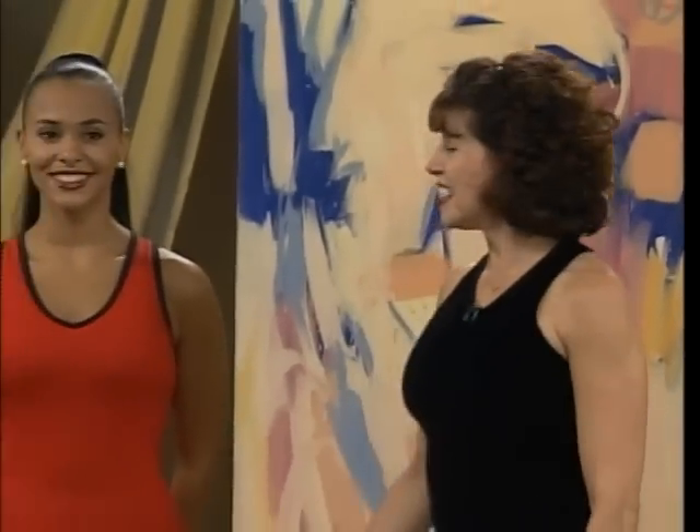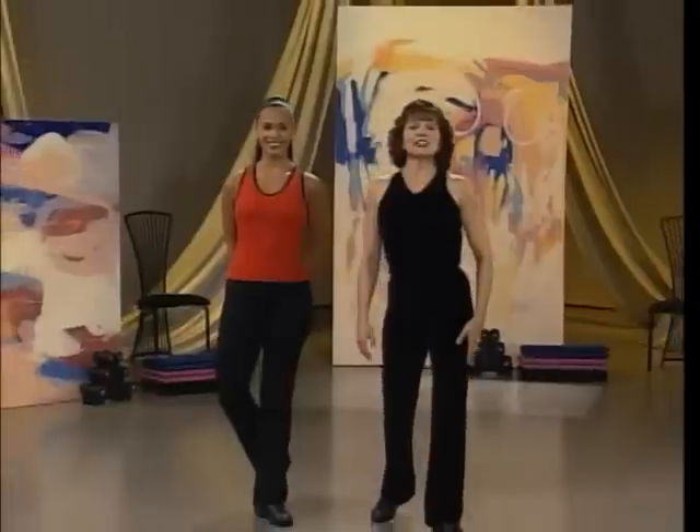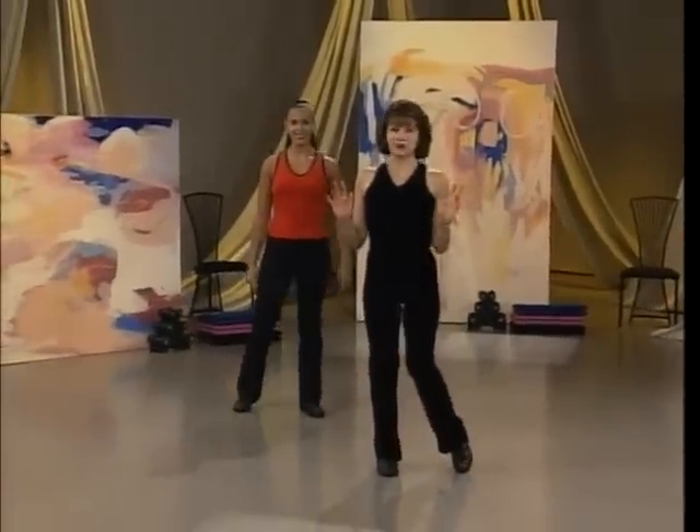Welcome to our workout. Tanya and I are so pleased that you're joining us, so let's warm up and we're going to have a great workout.